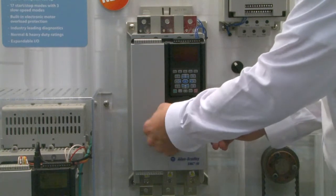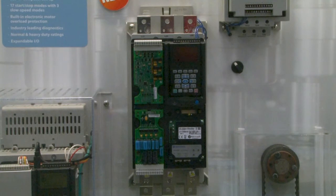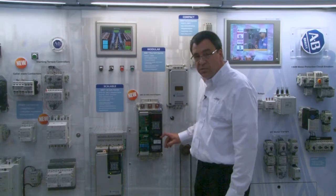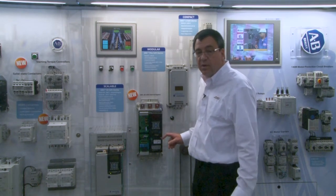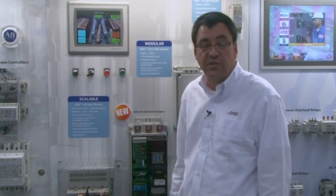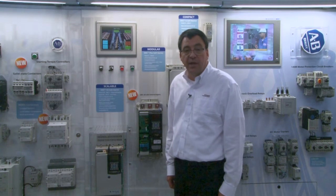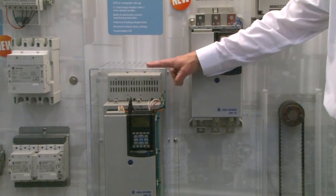The SMC 50 is our scalable offering. With this offering, users can add as little or as much as they need for their particular application. For example, they can add analog I/O, digital I/O, programming modules, or communication modules. These are the same programming and communication modules that are used on the SMC Flex, as well as our PowerFlex 7, 70, 700, and 7000 family of AC drives. Additionally, users can now choose to order the SMC 50 with a solid-state power structure or internal bypass. The solid-state units are available from 90 to 520 amps in both normal and heavy-duty ratings.